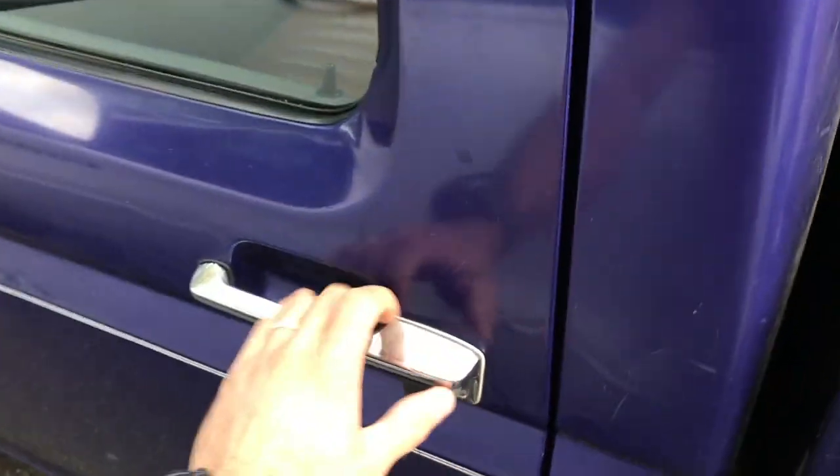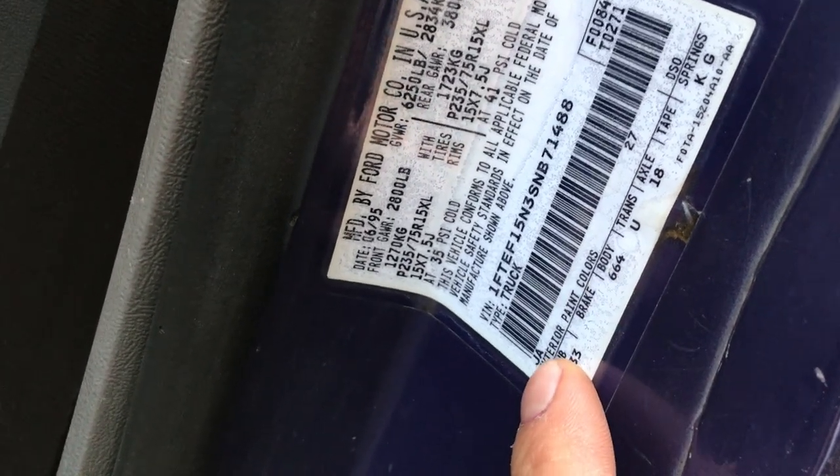But in order to do this, you have to know where to find your paint code. To do that, you're going to open up your driver's side door and look at your informational sticker. Right here it says exterior paint colors, and you'll see a two-letter code right there. Mine is J-A. You'll need that to get your paint color.